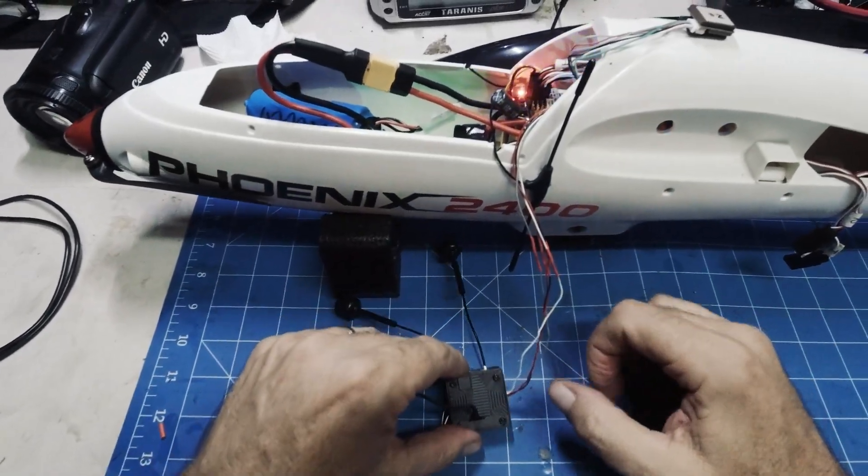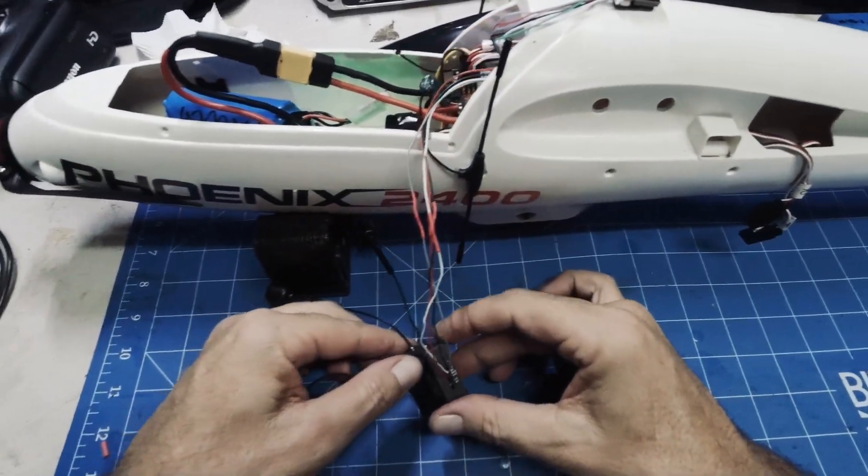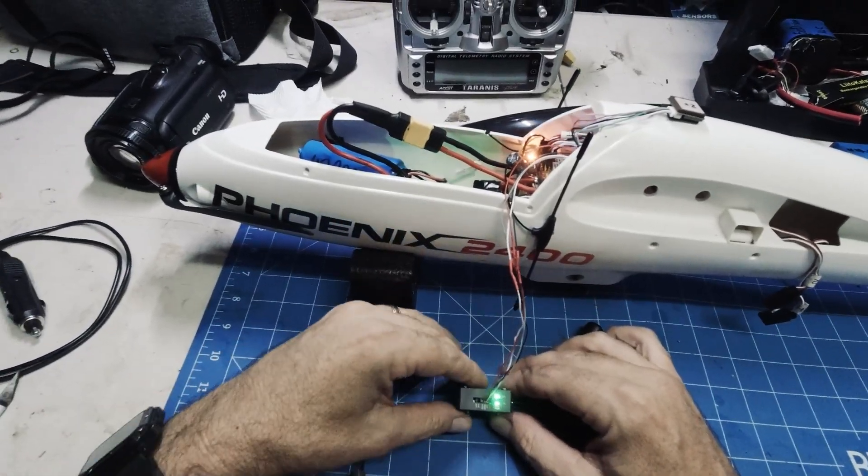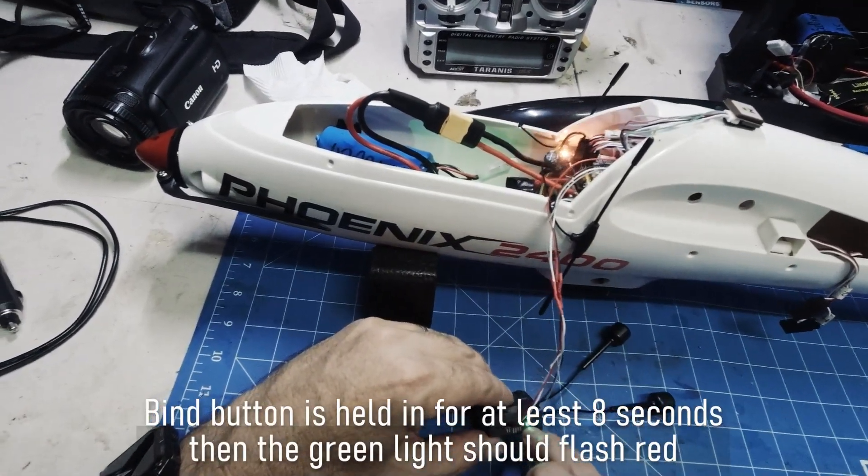Waiting for it to power up — we've got a green light and it's flashing. Let's push and hold in and see what happens.